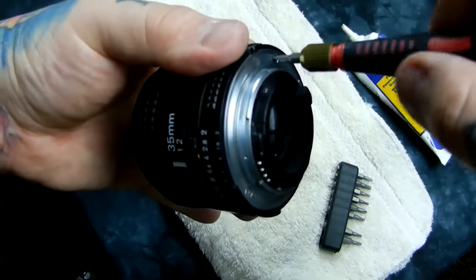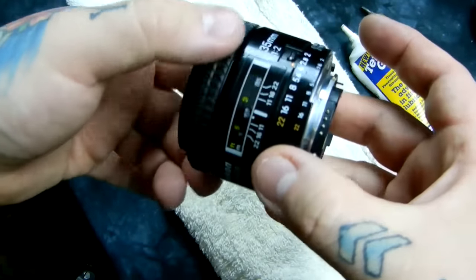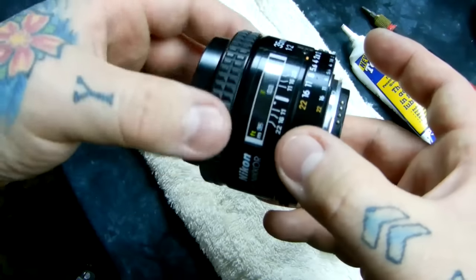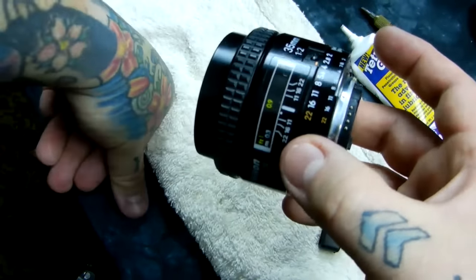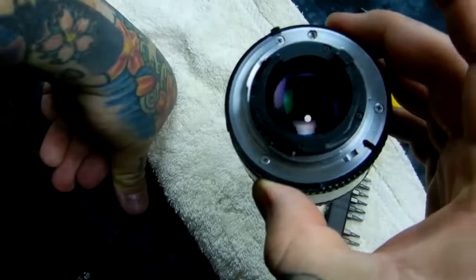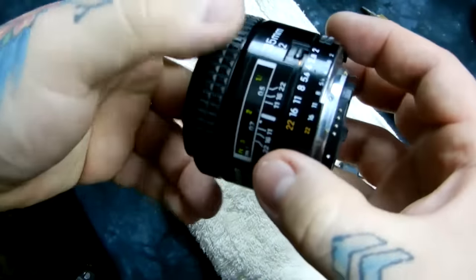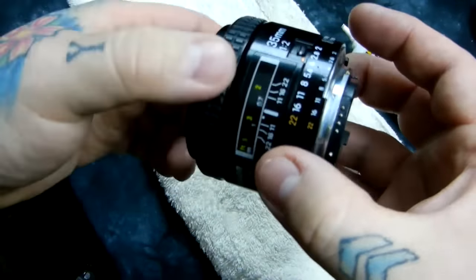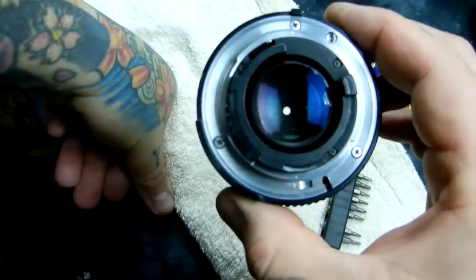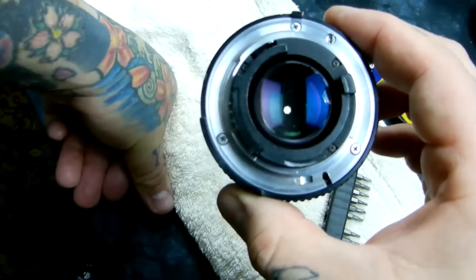It was grinding pretty bad before, but now it's just smooth as silk. The problem was that someone didn't treat this lens very well. But I fixed it — you can hear how smooth it is now. That little spot right there is the gear. D3000 and D5000 series cannot drive the D-series autofocus lenses — you're going to have to manually focus them.